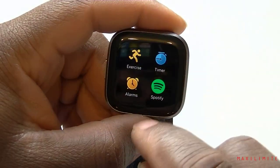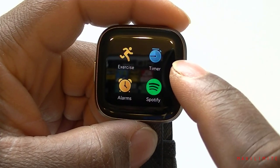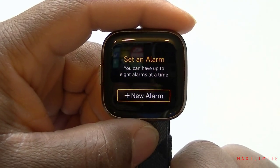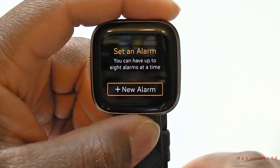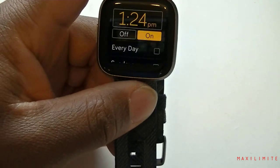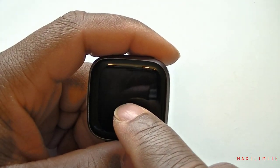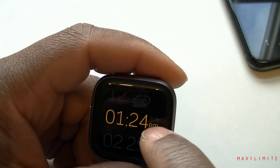We can go back — we have Alarm next. The timer does countdown and count forward, and the alarm is separate. If you want to wake up in the morning or set a reminder, anything alarm-related is on this side. Let's try to set a new alarm. Right now it's around 1:24, so let's try to set it for 1:25.